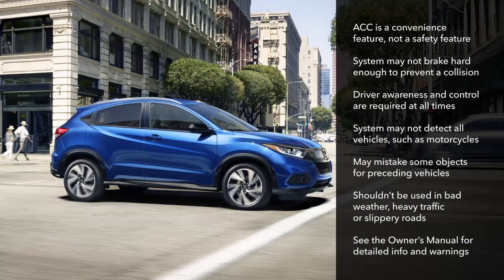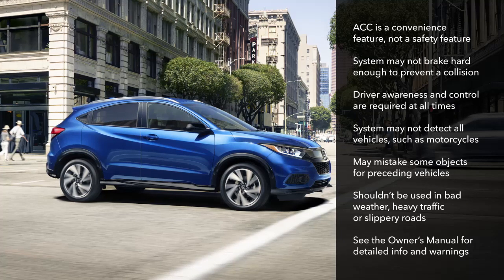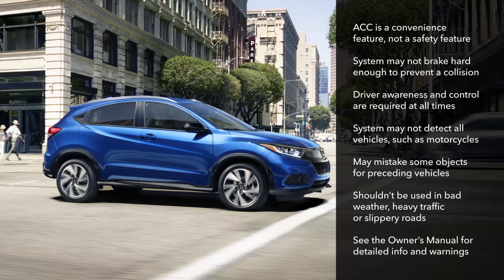It's important to understand that ACC is a sophisticated convenience feature. It's not intended as a safety device. ACC may not apply the brakes hard enough to prevent a collision, so driver awareness and control are still required at all times.